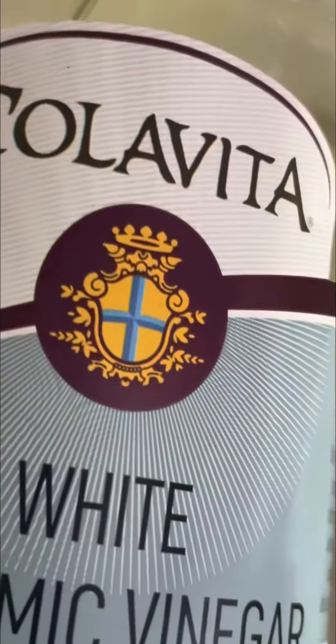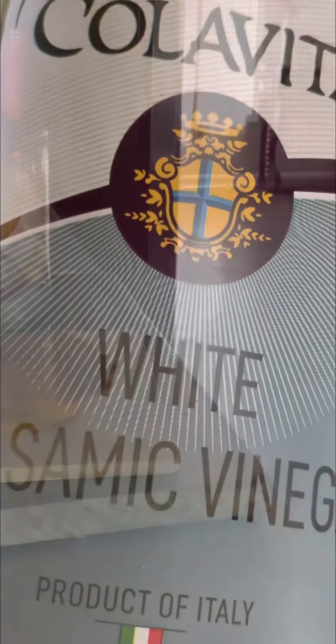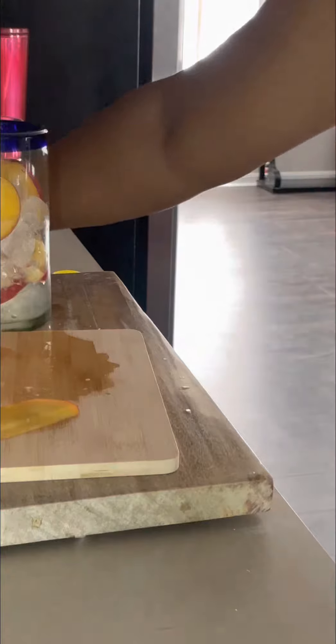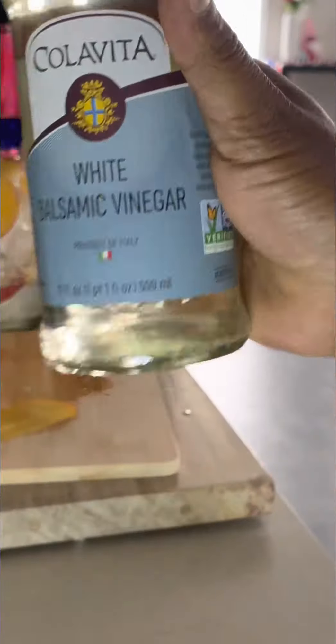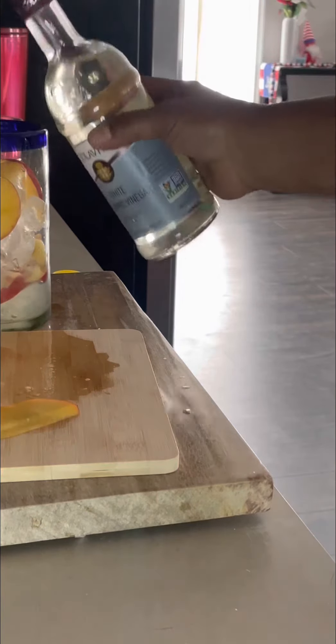This is where it changes up this time — you're going to be using white balsamic vinegar. This makes the difference. I just do a little squirt of lemon juice. This is my white balsamic vinegar, and I found this at Target — Clementine and Peach flavor.